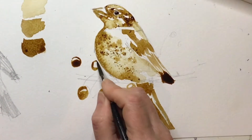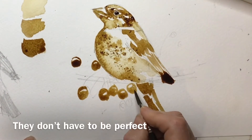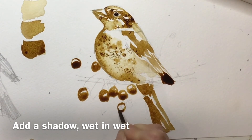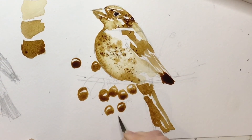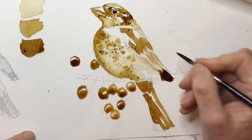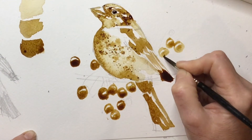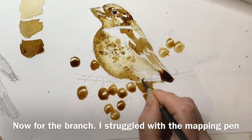I'm kind of ignoring my initial sketch and putting the berries where I fancy at this point — when all this is dry I'm going to rub out the pencil lines so it doesn't really matter. I'm building up the berries and seeing where I want them to be — they're pretty abundant on this bush so I'm putting in plenty of them, including some behind the bird as well, because I think that just balances up the composition. I'm letting some of those touch and merge while keeping others separate.